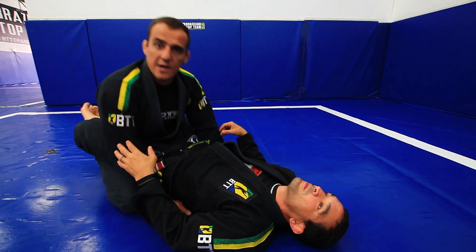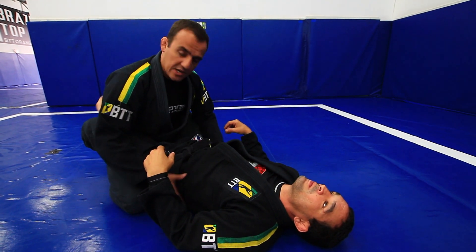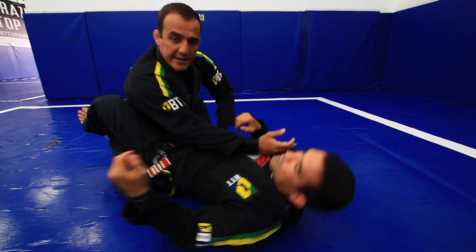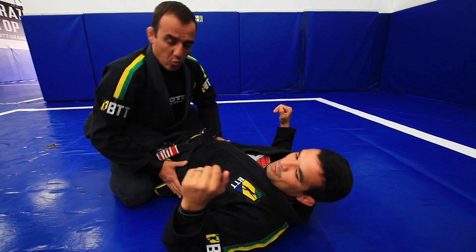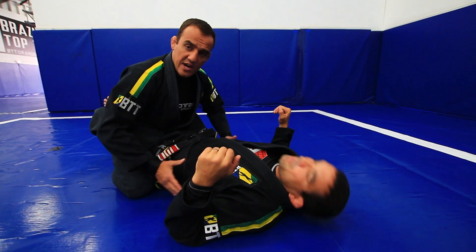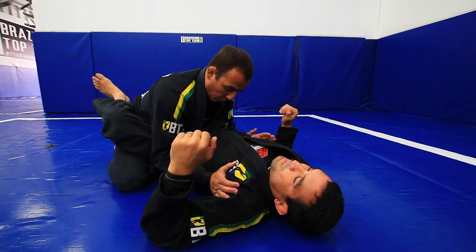First thing, you got to make sure you block his hip — that's the main thing — because all his movement comes from his hip. If he wants to sweep, catch my arm. Look how he moves his hip. So the main thing when you work inside his closed guard: make sure you have good control of his hip. When he moves, you block his hip.